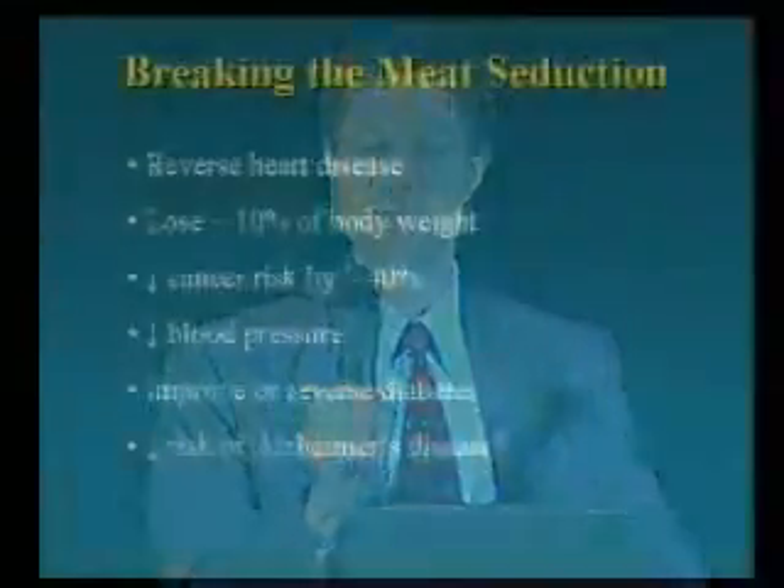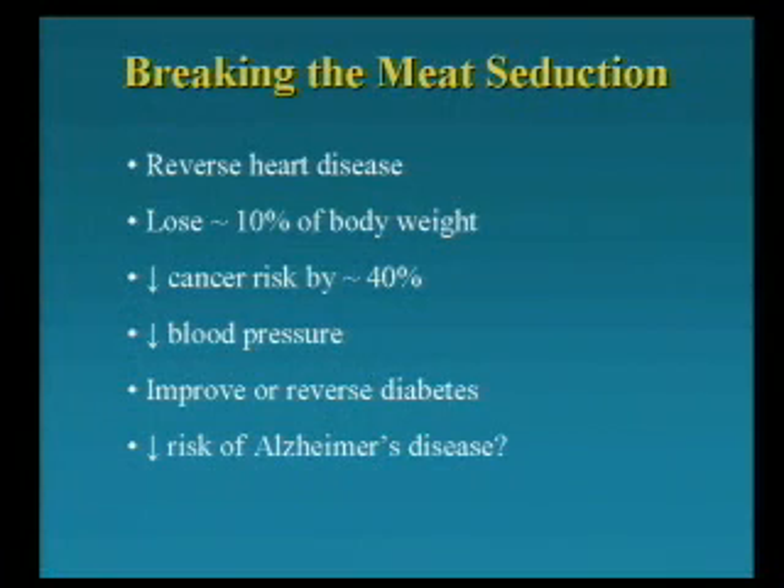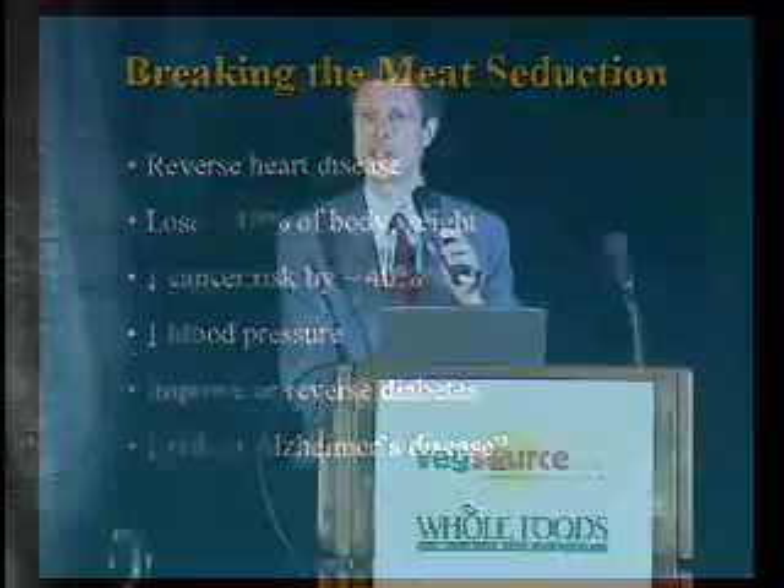What is the value of breaking the meat seduction? First, you reverse heart disease, as Dean Ornish has so amply shown. You lose weight. Cancer drops by about 40%. And the new work on breast cancer just came out showing that animal fat is linked to breast cancer — a really important contributor. When a person goes on a vegetarian diet with high blood pressure, their blood pressure drops — in many cases you can get them off all their drugs, and their blood pressure is lower than when they were on medicines.